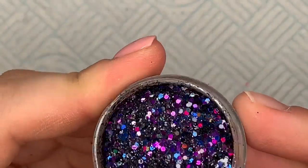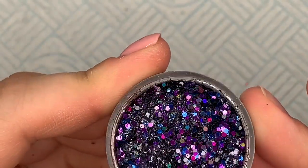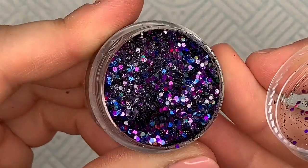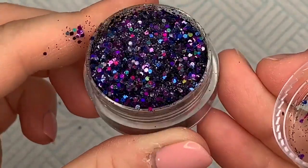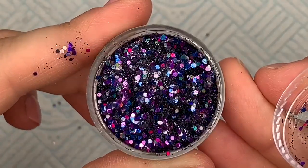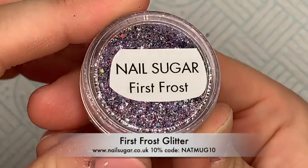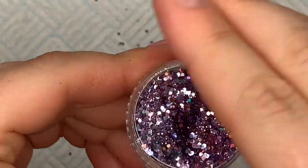This next one is Nocturnal — I think this is going to be a good one for Halloween. The base of this one is like a fine black glitter, but it's got holographic pink, dark pink, and holographic blue in it. It's really nice. This one is my favorite — First Frost. Oh, this is going to be such a good glitter for all year round.